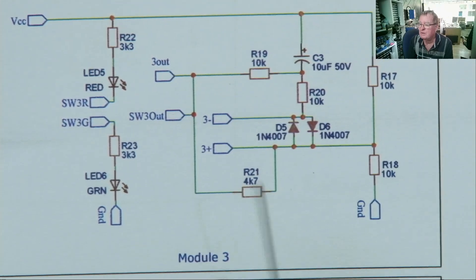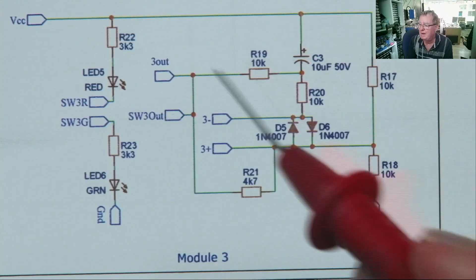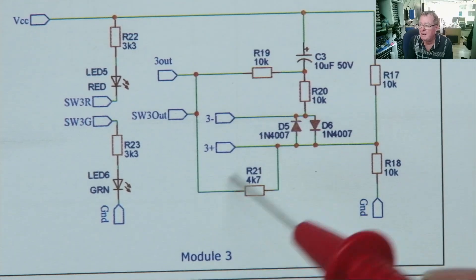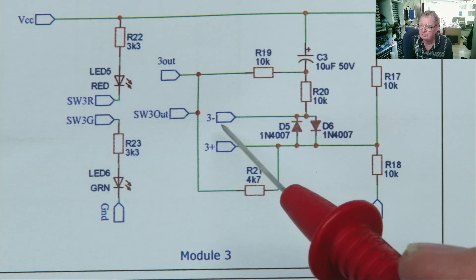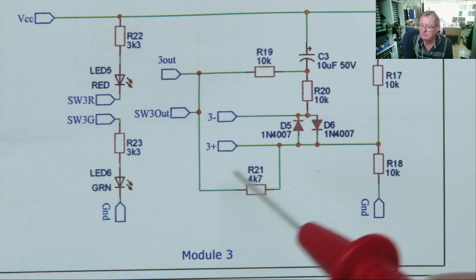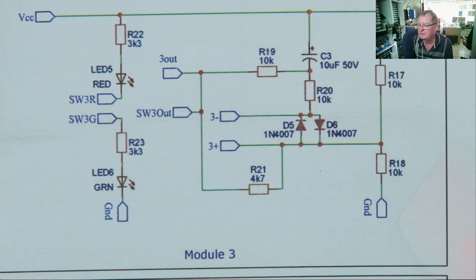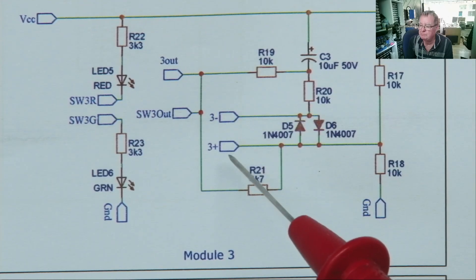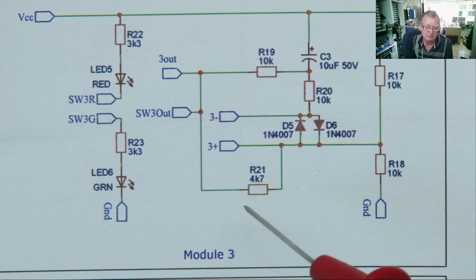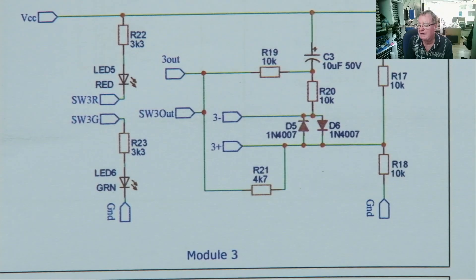Now you might think, why does it light up when there's no device under test? Well, we have a path. So this is where your device tests — this is for channel three non-inverted, this is for channel three inverted non-inverted, and output — and we have the same for the other four. This is for channel three non-inverted input, this is for channel three, this is for channel three, so inverting — ah, forget it.